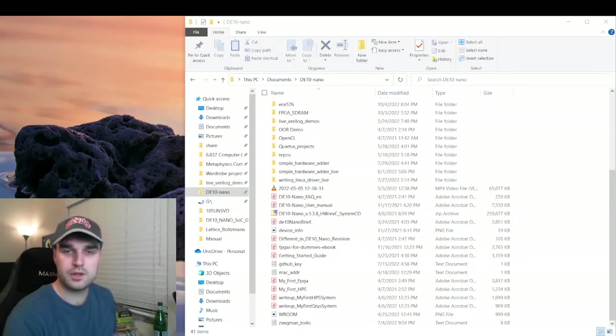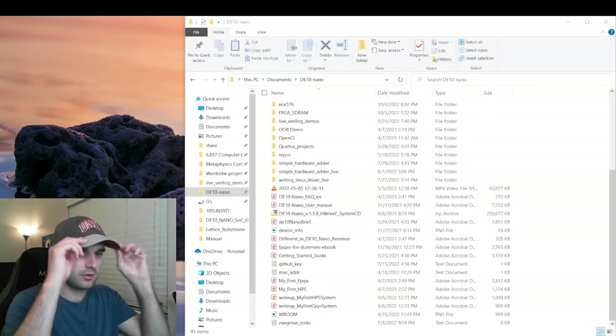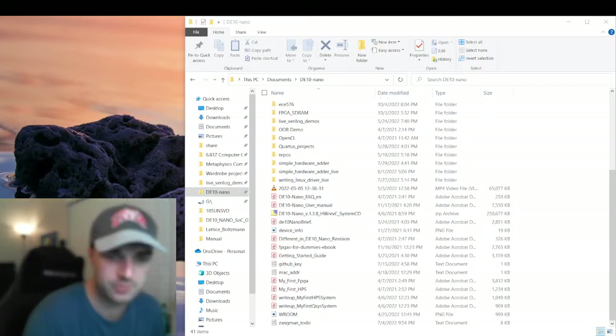Hello and welcome back. My name is Cameron Kirk and this is another video on DE10 Nano projects. I'm hoping to make a really quick and easy video here, so let's jump right into it.